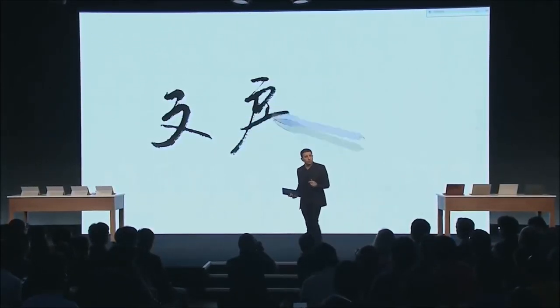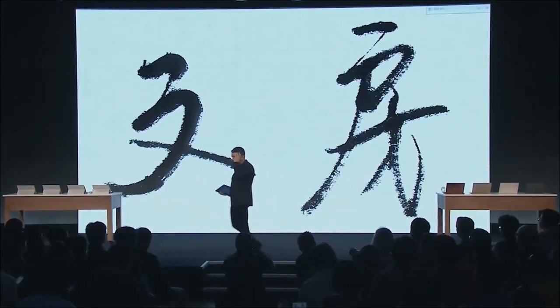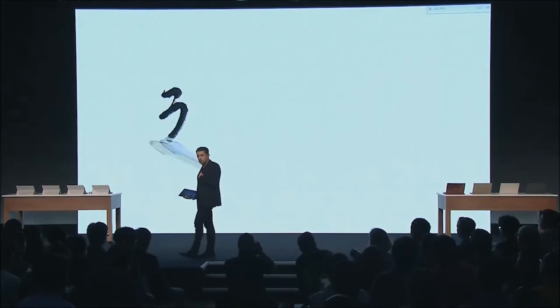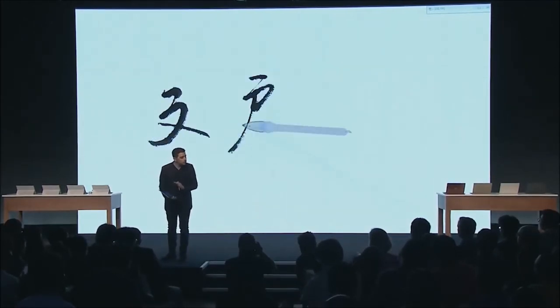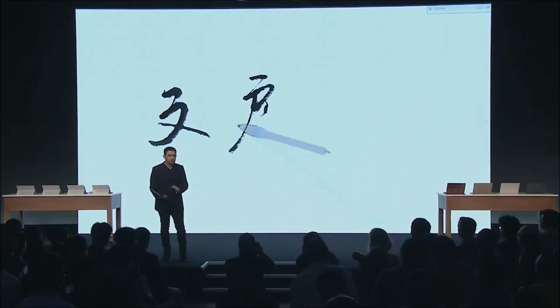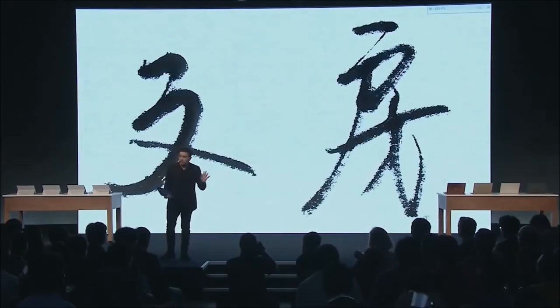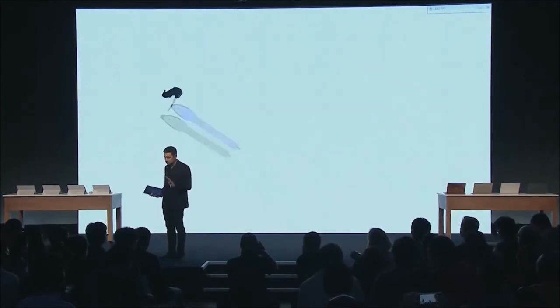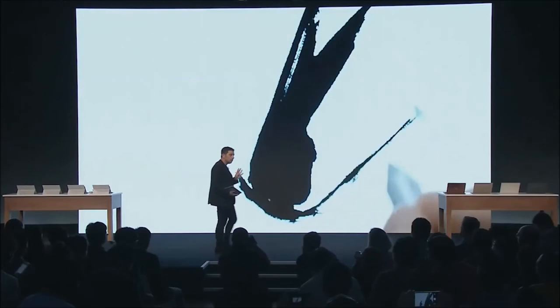That same principle we talk about — when you create starting with your mind and you let it flow through your heart and you let it flow out your hand into a beautiful screen to capture your creation. This is the pen that starts transcending the boundaries of the PC, defying what you expect from your computer to be able to do.